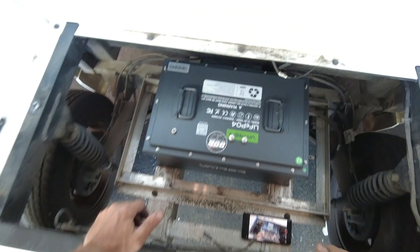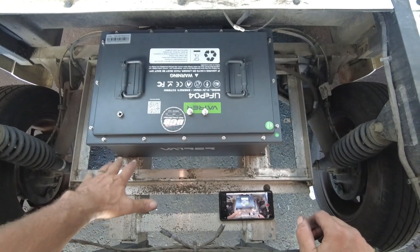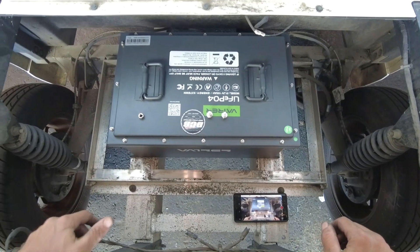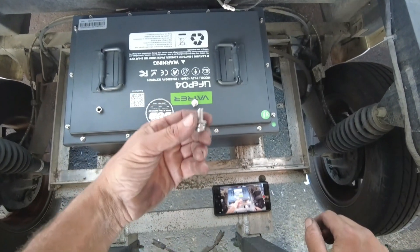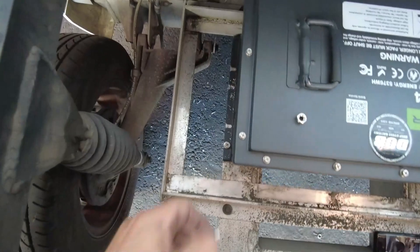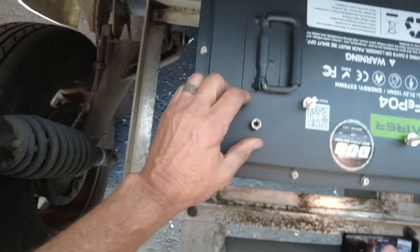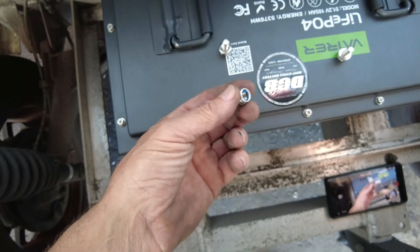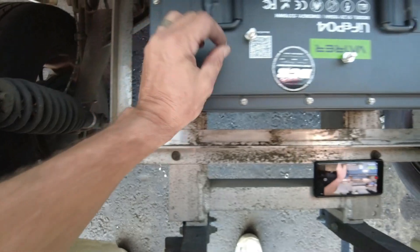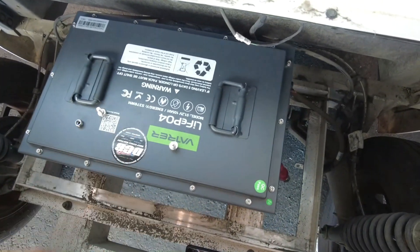Here we go — we've got the old lead acid batteries out, and it leaves us a really nice tray for the battery to drop in there. They did provide M8 bolts and we've already sent some holes down here for the feet. What I had to supply was some nylock nuts so we could capture this on the aluminum tray. Again, this is a Gem car 48 volt and the batteries are located in the trunk.